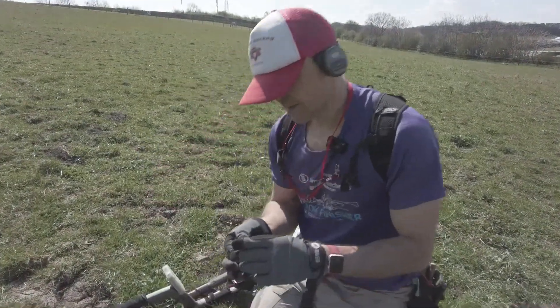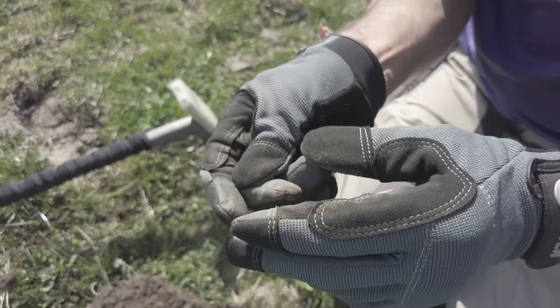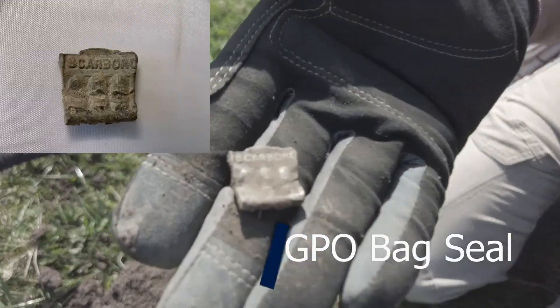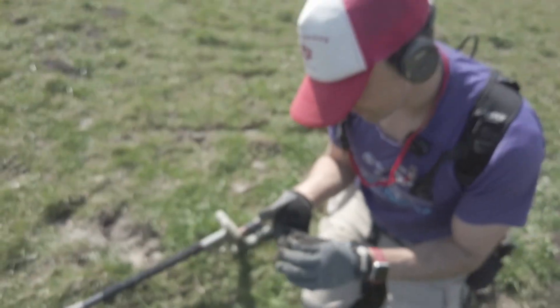So this was a terrible signal and it adds to my collection of GPO bag seals — this one says Scarborough. I'm going to have a collection of bag seals from northern cities. Let's carry on.